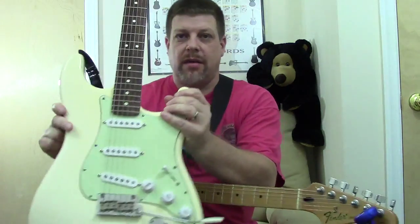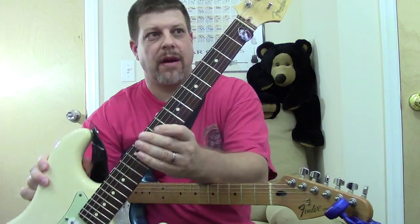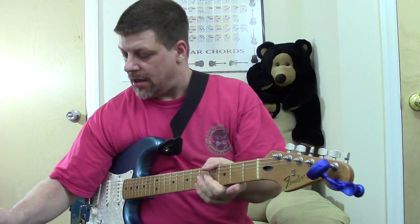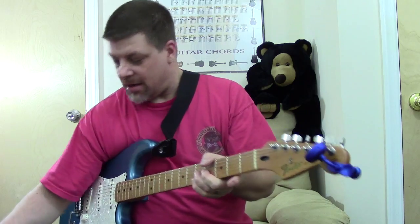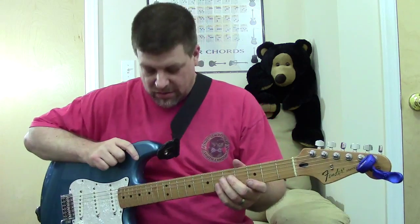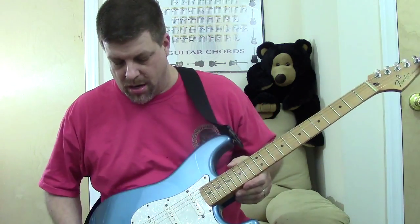Here she is right here if you remember from last time. This is a 2008 with the rosewood fretboard American Strat. And I had discussed that I had a Fender Mexican Strat that I bought on Craigslist for $260 a while back.